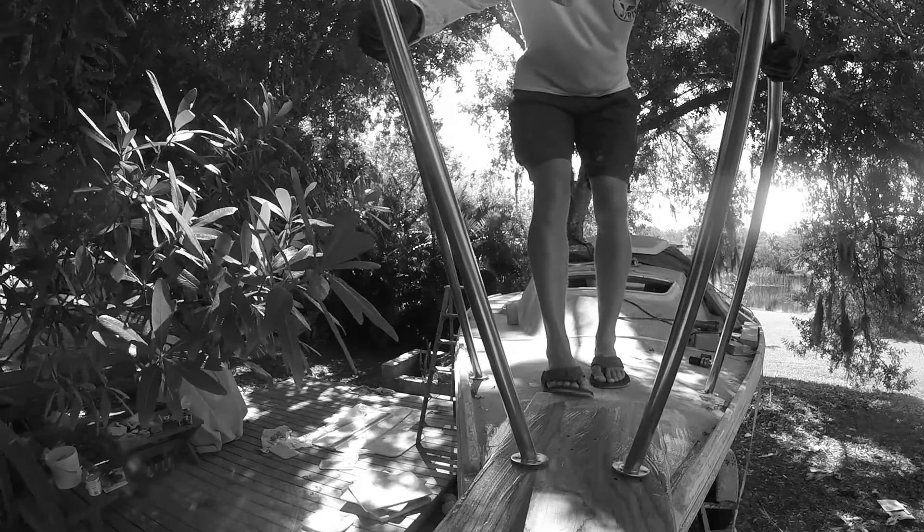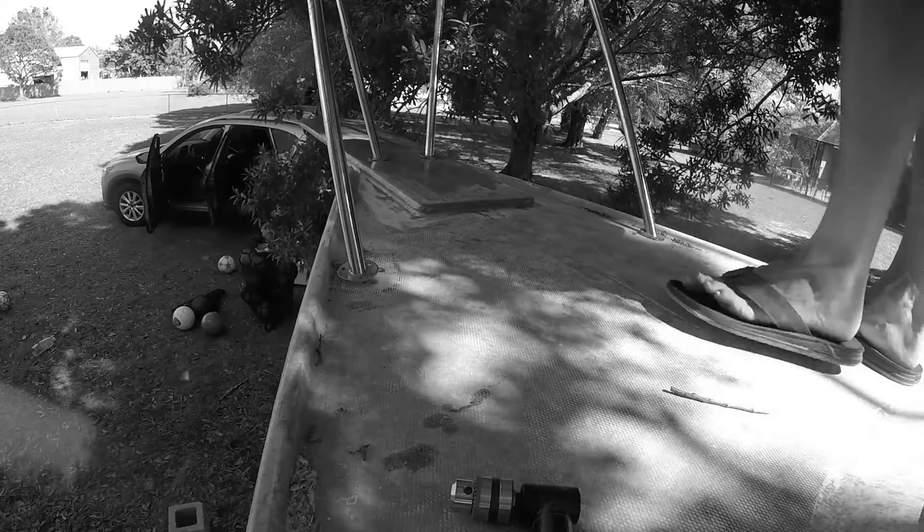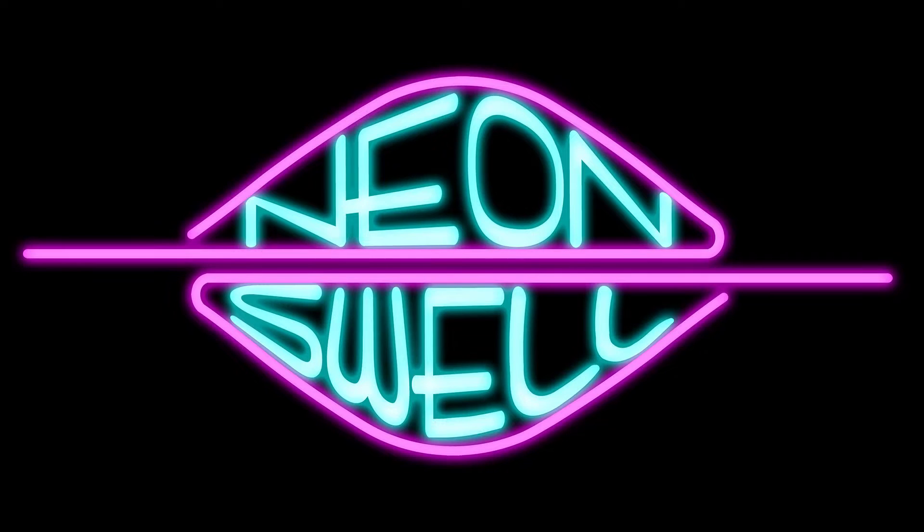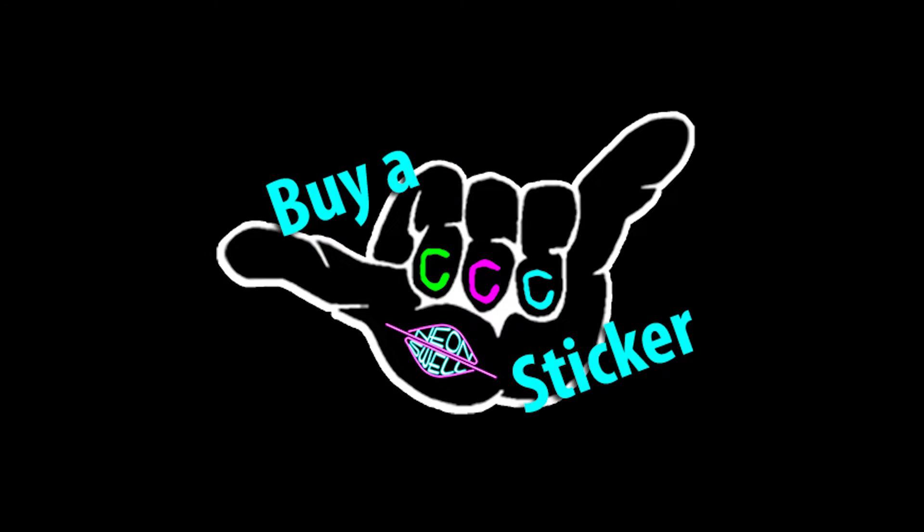I then wrapped everything up by starting the process for the outside pulpit. Now if you're new to my channel, I'd like to persuade you to hit that subscribe button and maybe give this video a thumbs up if you like it. And if you'd like to see this channel succeed in the future, I started a Patreon account where you can go and help donate towards this build. You'll instantly become one of my best friends. And if you're still on the fence but really like the logo, you can head over to neonswell.com and pick yourself up a few stickers. And if you don't want to become a patron or buy any stickers, then you can just enjoy the rest of the episode.